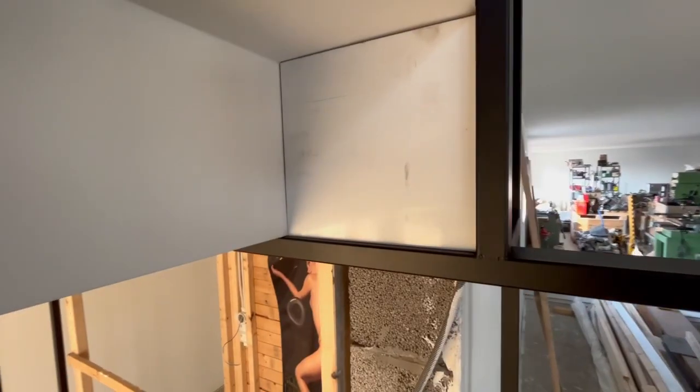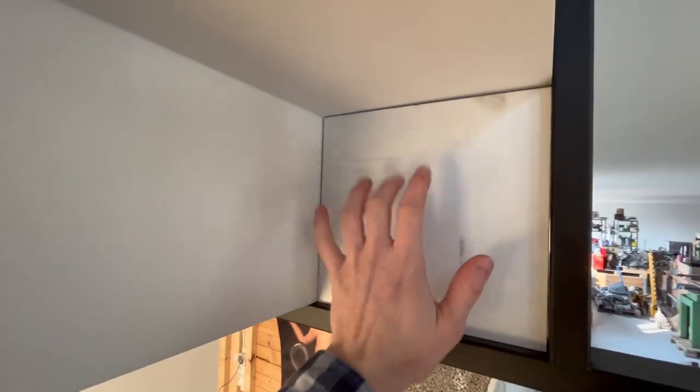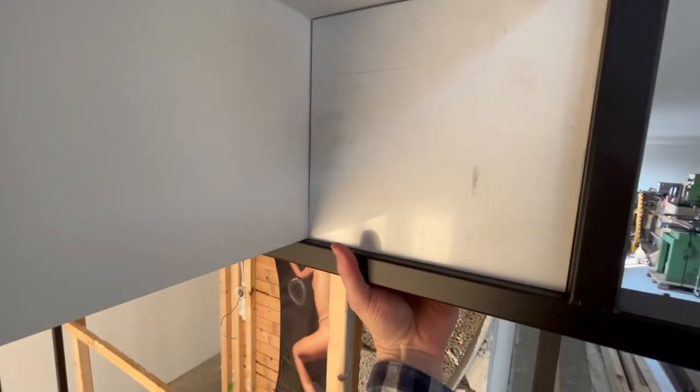There we go, now it's fitting. But I managed to touch here with my dirty hands - that's amateur. So now I have to paint a little bit there before I can mount this one.